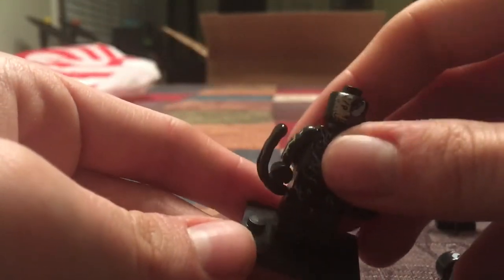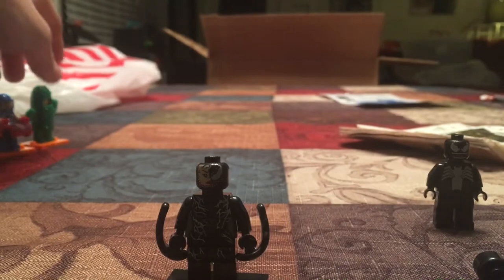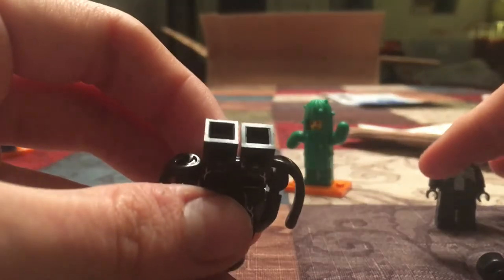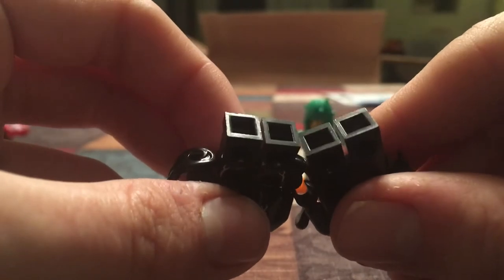Look at how weird this base plate is. Normal Lego, for example — I have this — it's like blip, blip, blip, blip. But this thing takes effort to put on and take off. It's bad. It's just not dimensioned as correctly as this. You can even kind of tell the difference.